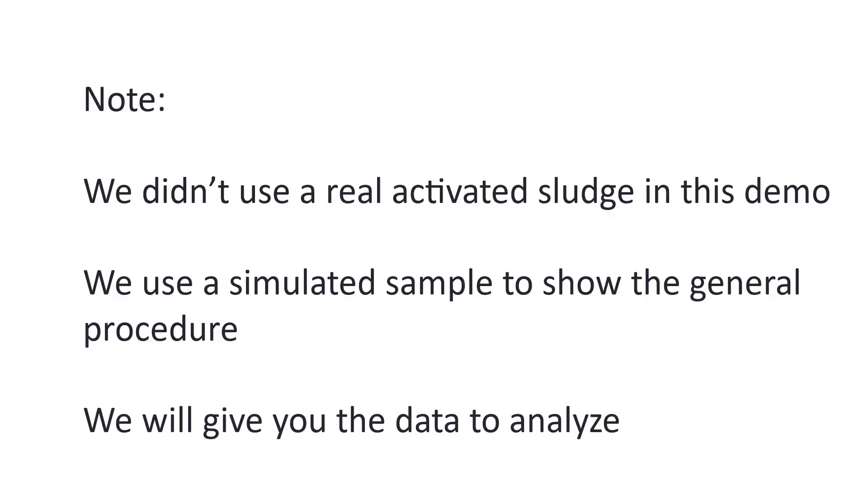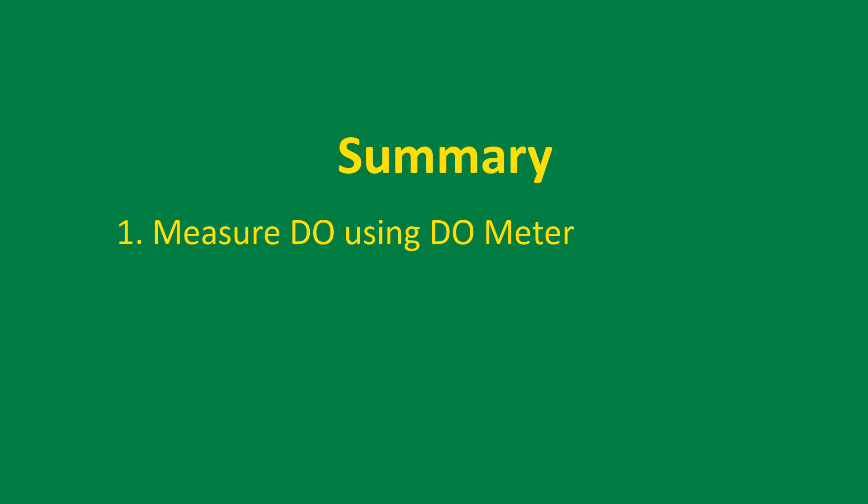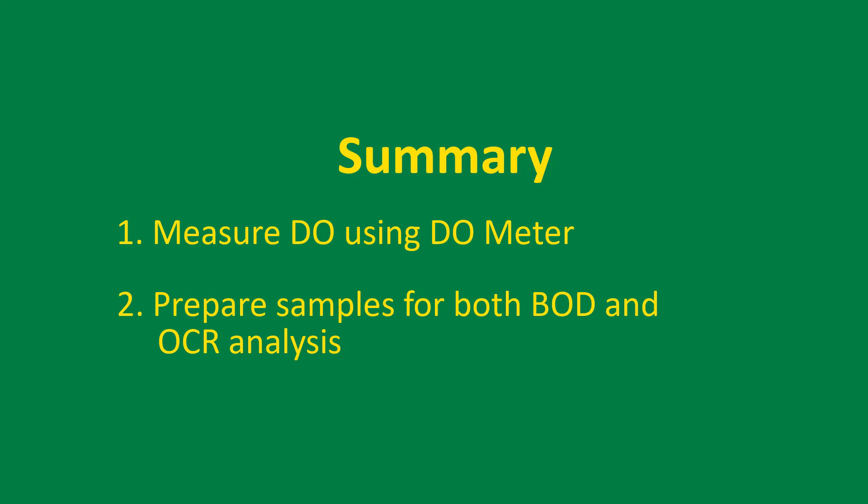As a quick note, we did not use real activated sludge in this demo. Instead, we used a simulated sample in order to show the general procedure. The data for your analysis will be provided to you. If you assume the solid concentration is 2250 milligrams per liter, then you can calculate the specific OCR. After this lab, you should know how to measure DO using the DO meter. You should also know how to prepare samples for both BOD and OCR analysis.